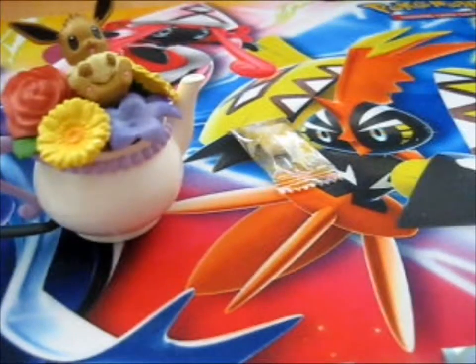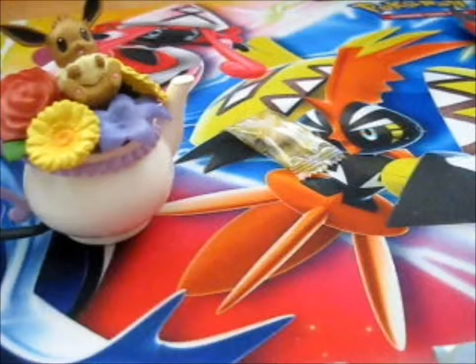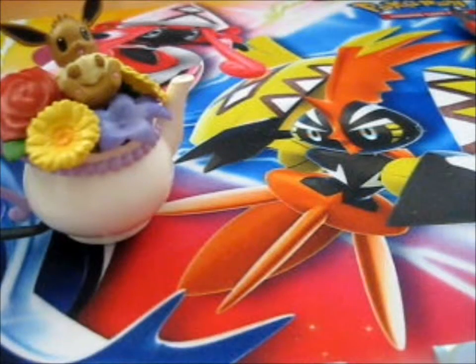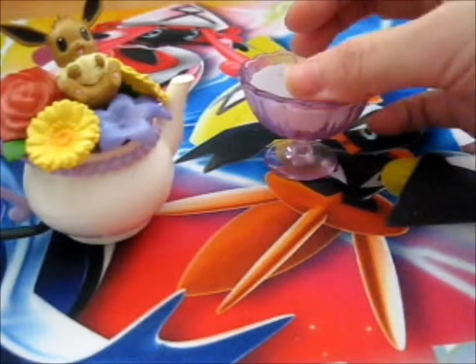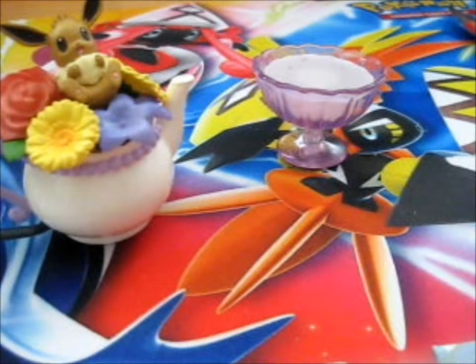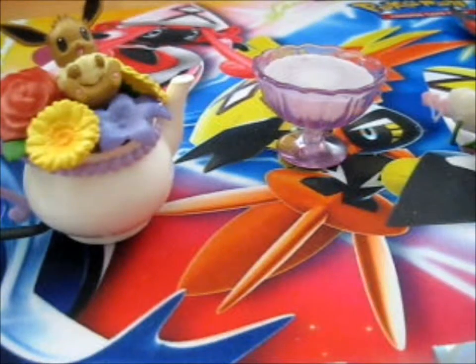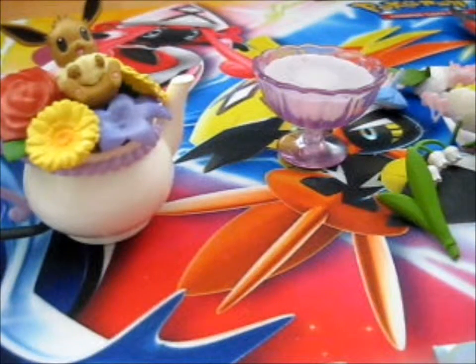There we have this one. And the new... It is the floral cup collection. This looks more like a dessert bowl. And we have loads of flowers to go with you.